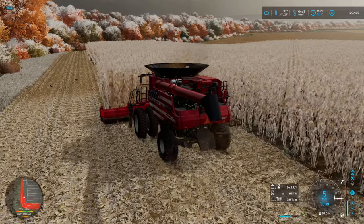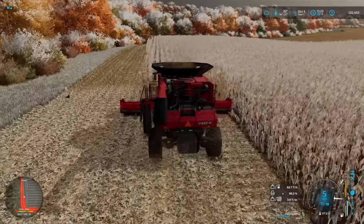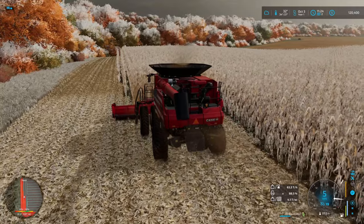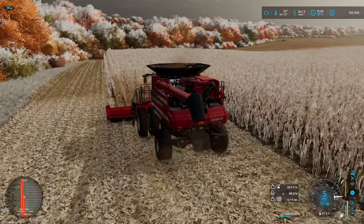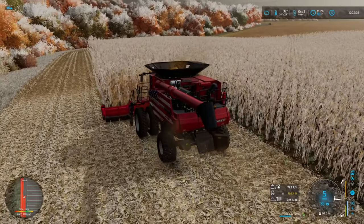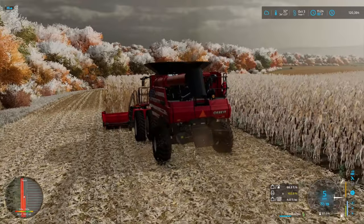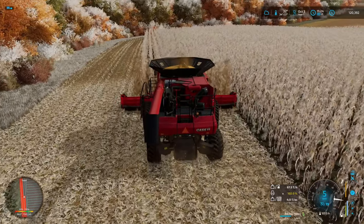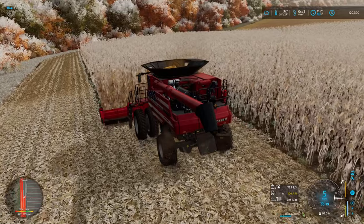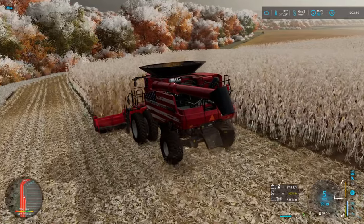We should be able to make it over to the grain cart — it'll be close. We're getting her done. 32 degrees — holy cripes! It's a cold October, only mid-October and 32 degrees. Look at the trees, look at the snow on the trees — it's awesome. Beautiful. This map is awesome, really loving it. I'll probably say that every video.